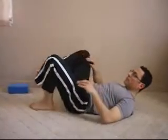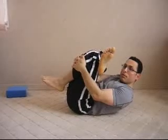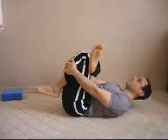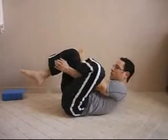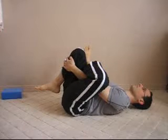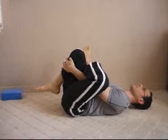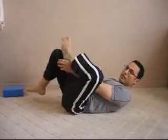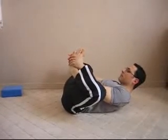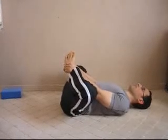If you want to work on the rotators, place one leg over the other and pull up. You can do this on each side to address rotator flexibility while lying down.